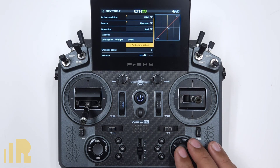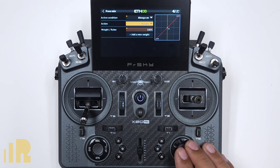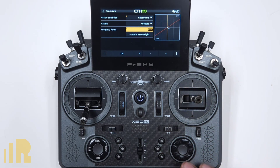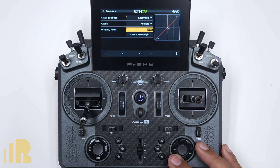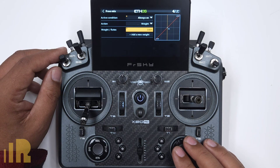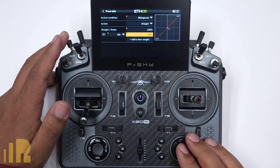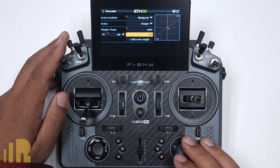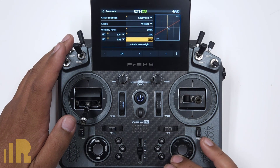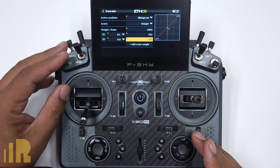Over here it says 'always on, weight 100.' I can click on that and edit it to adjust the amount if I want to make it less. But let's say we want 100. And if we want different rates, I can add a new weight and say this is my mid-rate position — bring that down to whatever number you want. Then add another new weight and say this is my low-rate position — and go even less. So if you want, you can have three different rates.